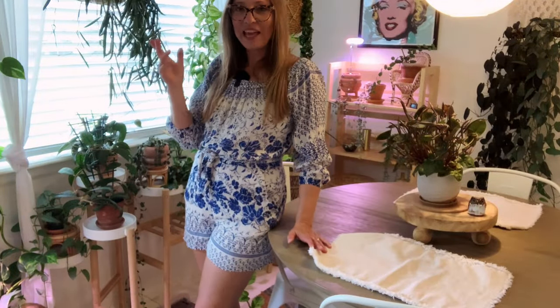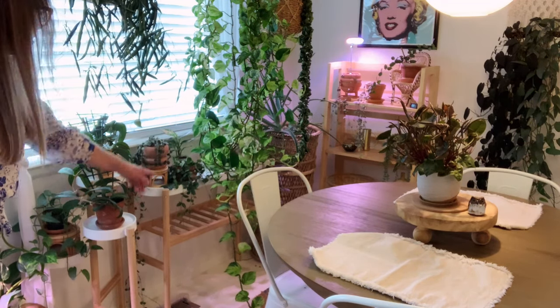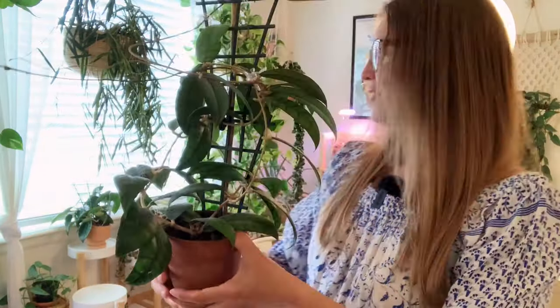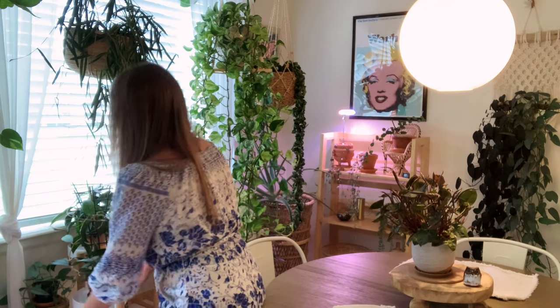Underneath all these hanging plants down here, I have some plant shelving — this plant stand here. This is an IKEA shelf, which I love, and then this one over here, which is also an IKEA shelf. There are several plants on there for us to take a look at. The first one is the Hoya calistophylla — a beautiful plant. This one used to live in my dining room. I've been moving things around recently and now it's living in here, and it seems to be doing super well. Very laid back plant — doesn't give me any troubles at all.